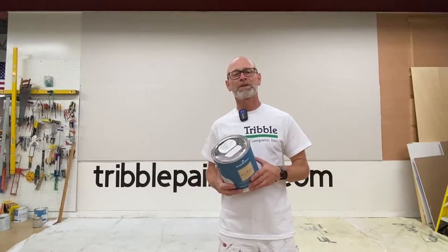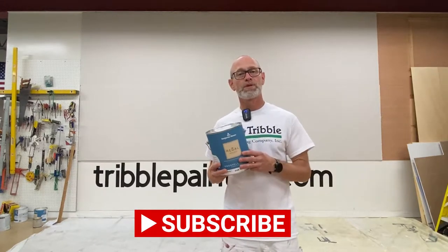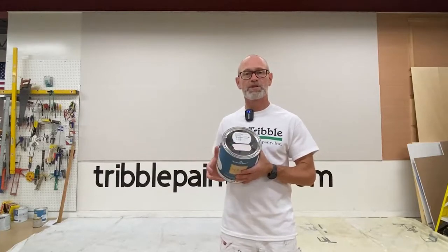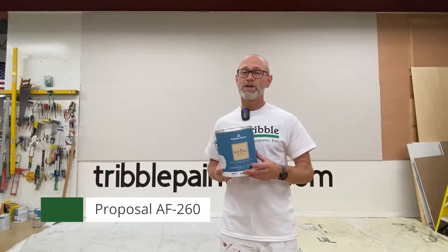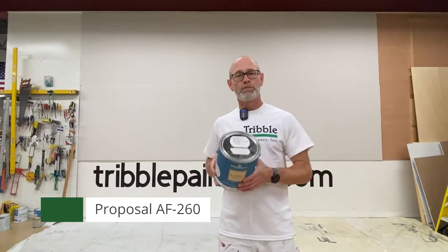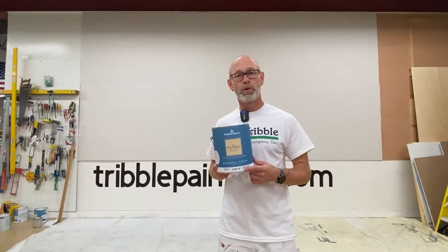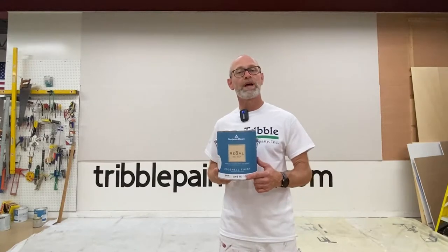Hi there, Todd with Trouble Painting. Welcome back to the Wall of Color. Thanks for joining us today. In today's video we're going to be using a Benjamin Moore color called Proposal. Proposal is a pink color — it's AF-260 on their color chart. Reds and yellows are the porous covering colors and pink falls into that category in the red category, so let's see what Proposal looks like on the wall and how it covers with the Benjamin Moore Regal Eggshell paint.